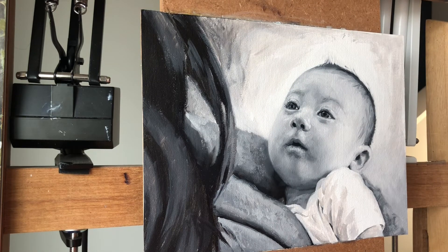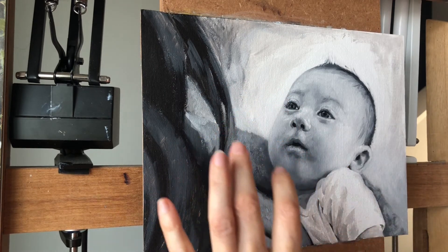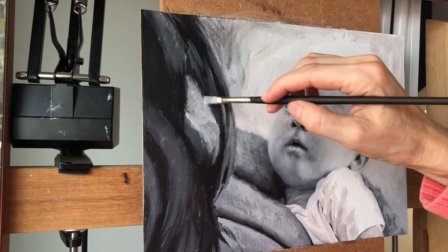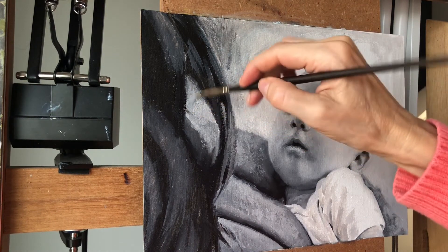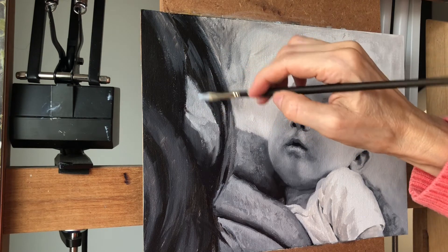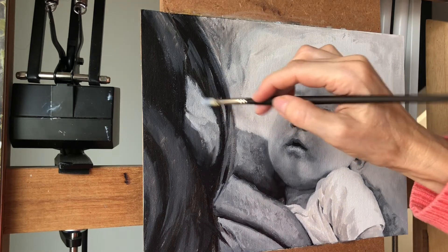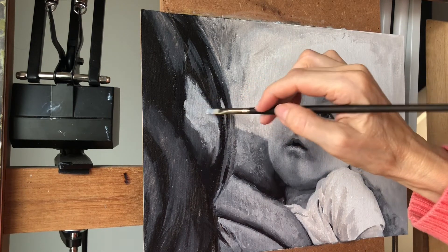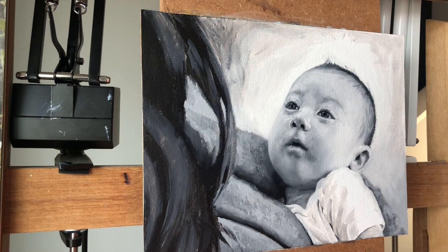In areas like this where it's in between something, our eye tends to finish it a little bit, bringing the edges of the surrounding colors in. So I'm actually painting a darker color than I was over here. I'm going to go just a little bit darker along here so that it continues to read as her shoulder.